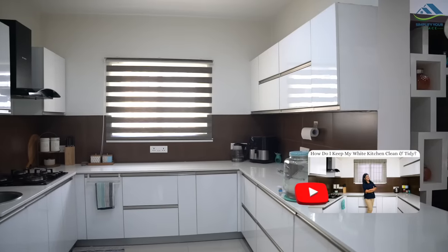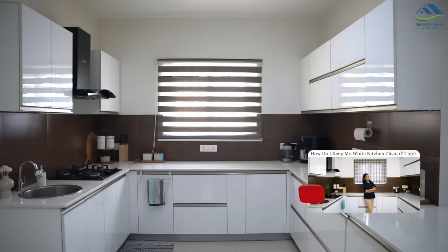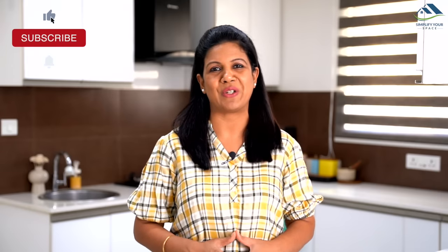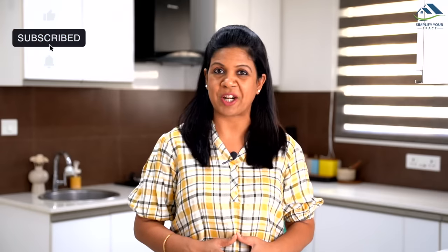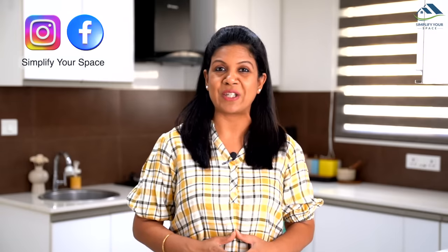So these were some of the tips and hacks which can help you save time in your kitchen cleaning. Some time back I also made a video on how I maintain my white kitchen — please have a look if you're looking to maintain your white kitchen. The link is given in the description box. Thank you for watching. Please give a thumbs up and share this video with family and friends. Do subscribe to our channel and follow us on Instagram and Facebook. We'll see you next Saturday — happy organizing from Simplify Your Space, bye bye!